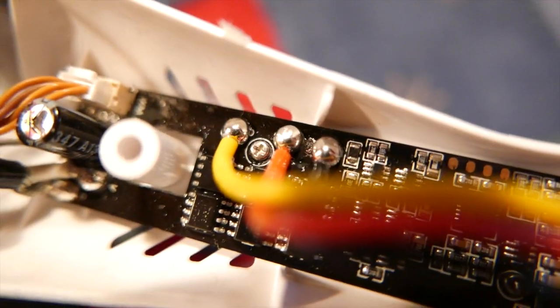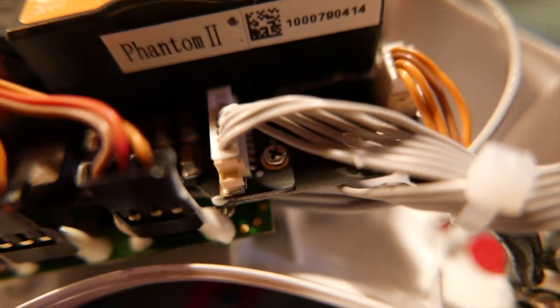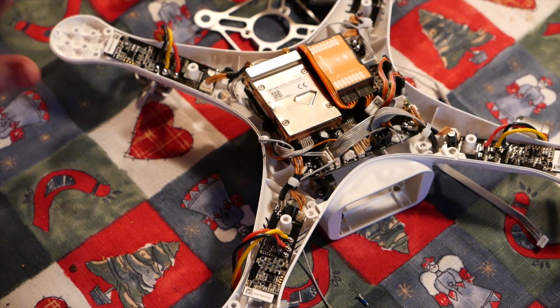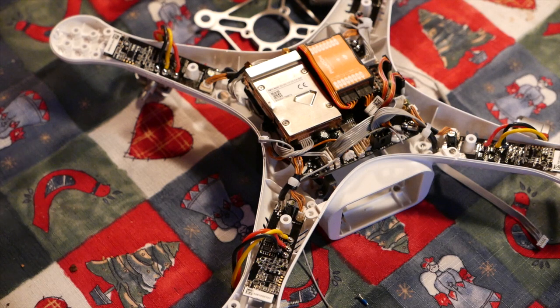There are screws holding each motor drive together. There are also screws on the main PCB, and another one here, which will need to come off in order to disassemble the Phantom. One of the differences between the Phantom 2 and the Phantom 2 Vision Plus is the Wi-Fi module. Because it's just kind of added on later to the existing design, it's fixed with double-sided tape.